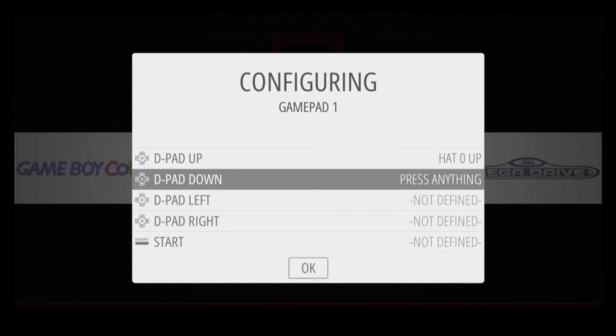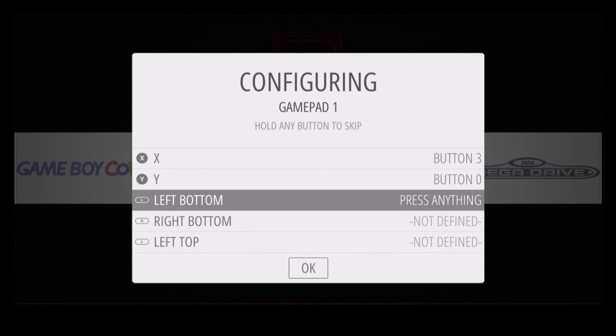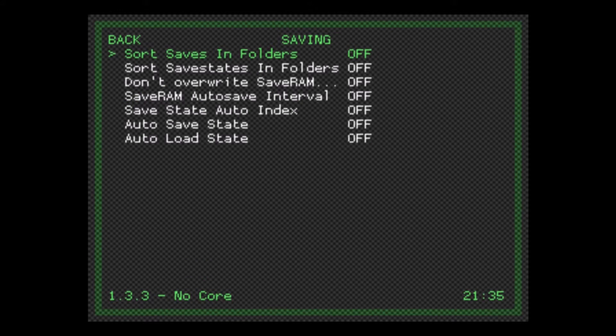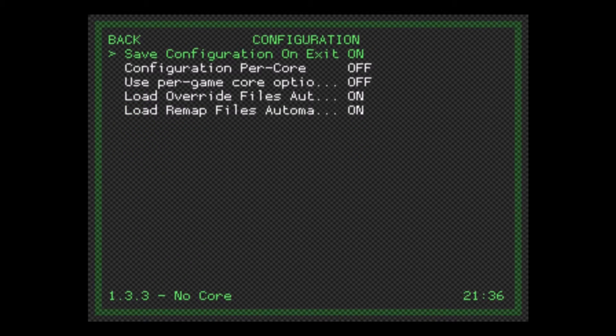Whatever controller you wind up using can be configured basically any way you like, but you will want to remember that you can't change layouts between different system emulators, which is why I use a few different controllers for different situations. Most configuration options you're probably never really going to need unless you have to get hardcore on output options or you're looking into overclocking. The RetroPie frontend takes care of most of that for you, and like any good emulator it also lets you use save states, which is frankly one of the bigger advantages RetroPie has over flash carts.